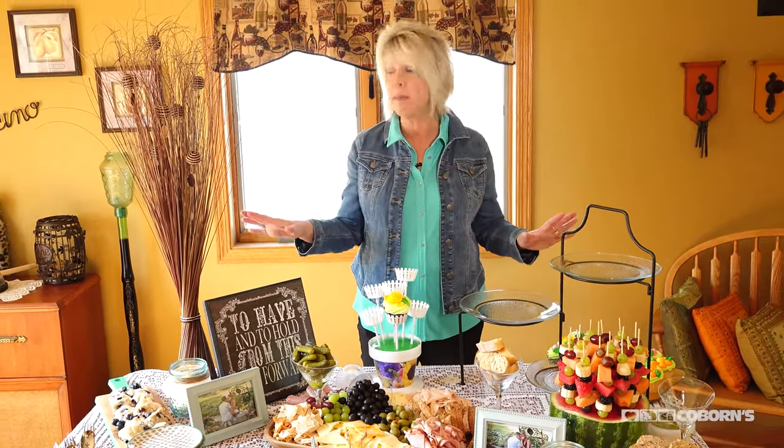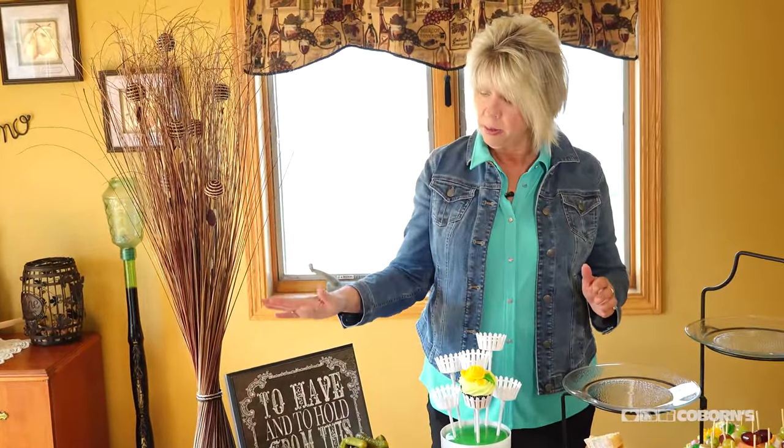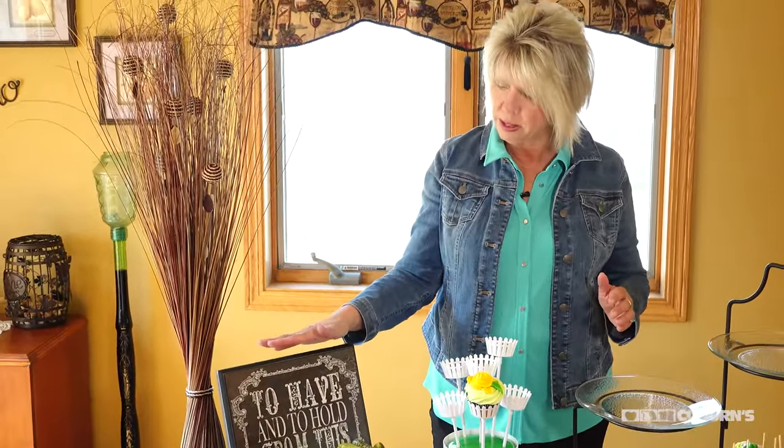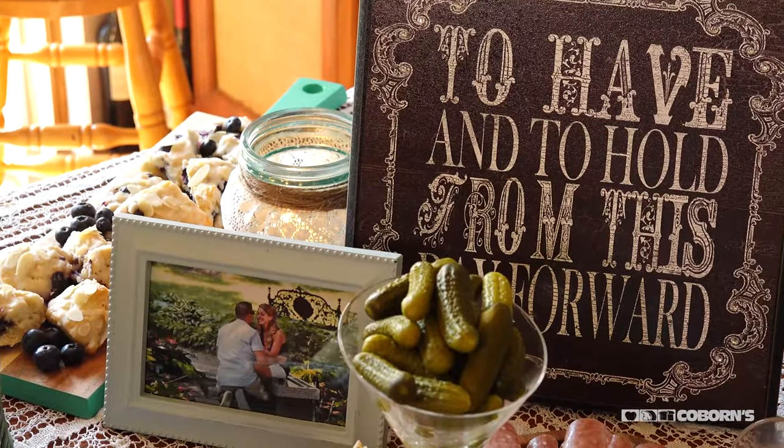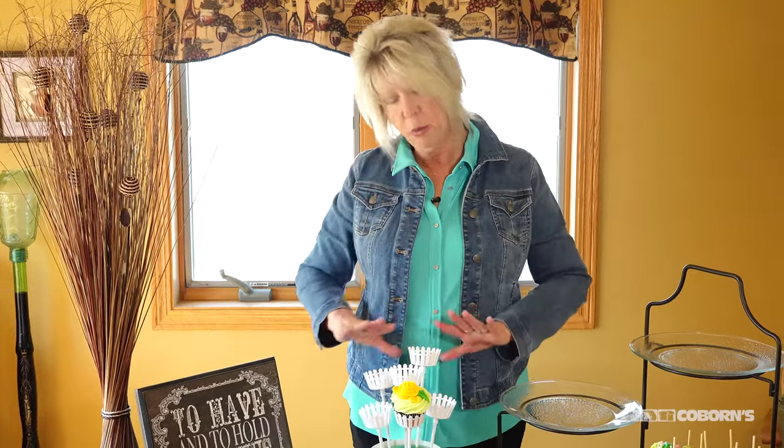The first thing you do when setting up a table is make sure you have height in the back — so that's what I did. I also found this piece and thought it would tie in great with the wedding theme. What's really nice is she's going to receive it after the shower as a gift.